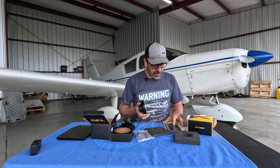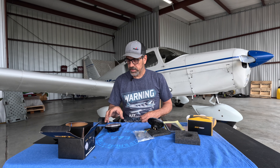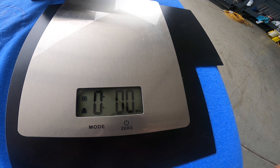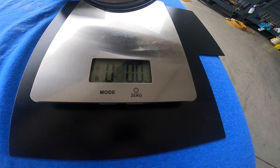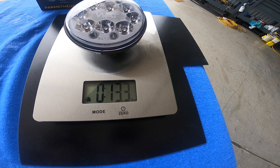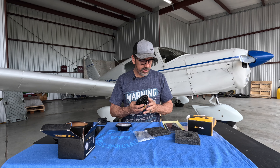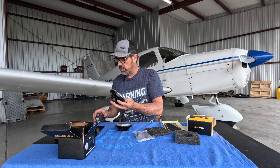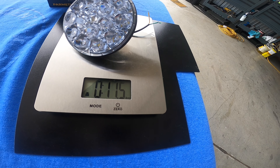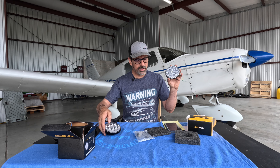The AeroLED spec says 11.5 ounces. Let's weigh the Watt light and see what it actually weighs. We have the scale zeroed out and the Watt light comes in at 13.3 ounces. Now the AeroLED — still zeroed out — comes in at 11.5 ounces. So basically the Watt weighs two ounces more than the AeroLED.